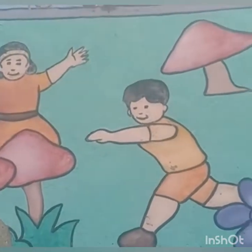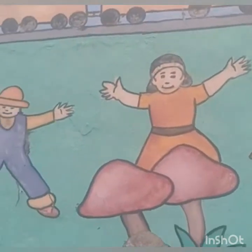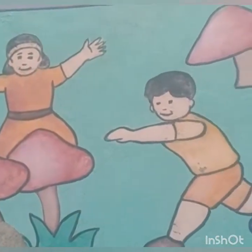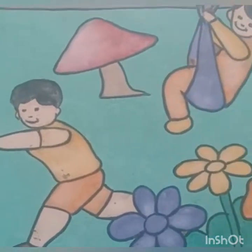Good morning students, how are you all? Hope you all are good, doing well. Students, today our topic is my body. So let's see my body parts. Are you able to see this picture, the beautiful picture where the children are playing?